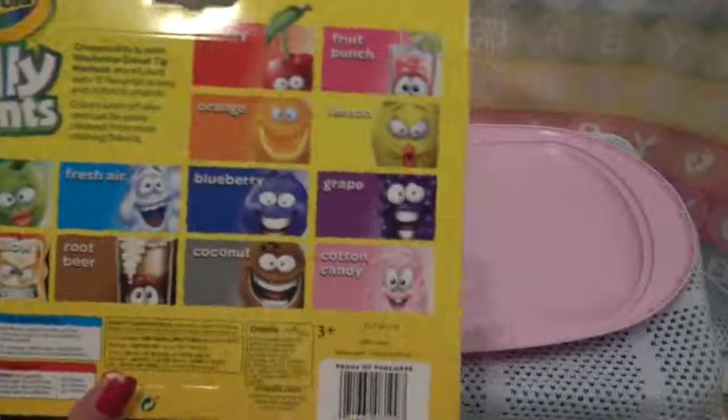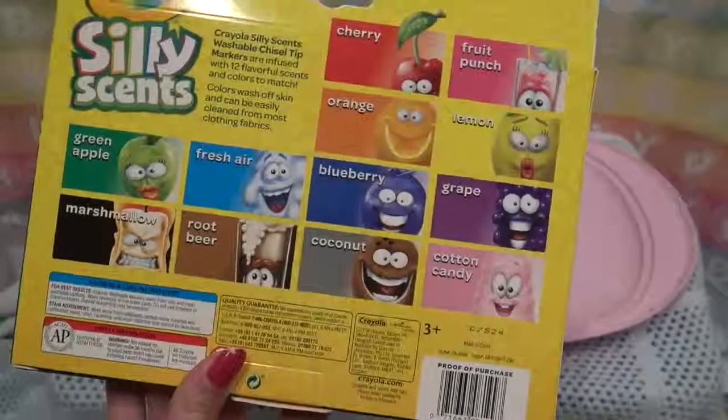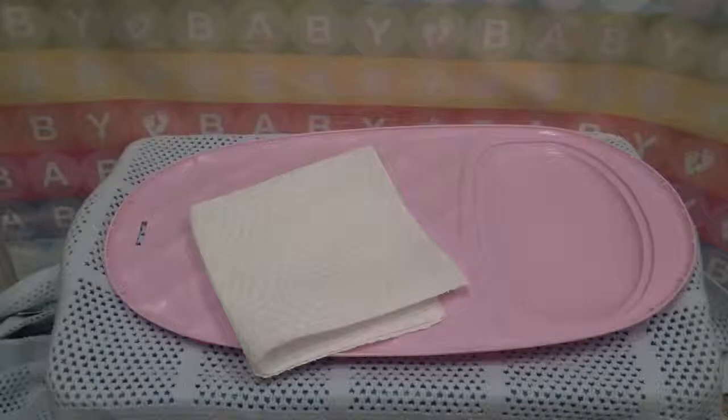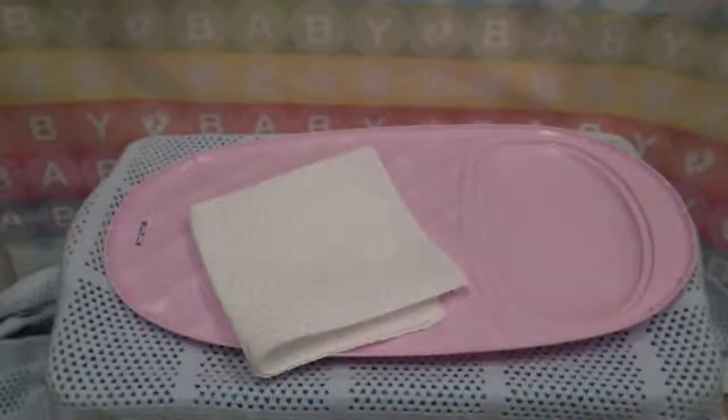So these are all the scents — and I guess they're technically flavors for the babies. I'm thinking he might do cherry or blueberry because both of those sound really good. I haven't used any of these markers yet, so I'm really excited. Look at how beautiful — a rainbow! I think we're going to go with cherry. That sounds really good. The fruit punch also sounds amazing, but I think Nolan wants cherry.